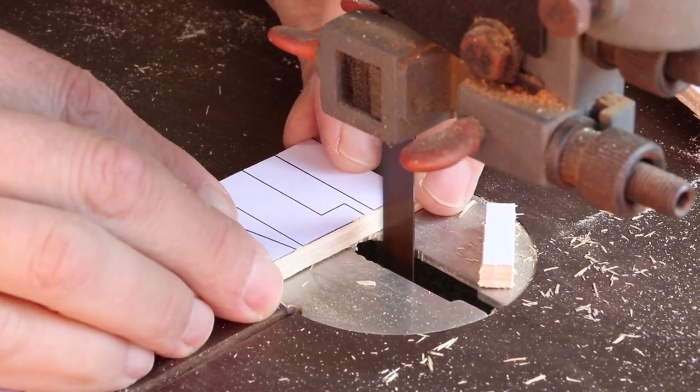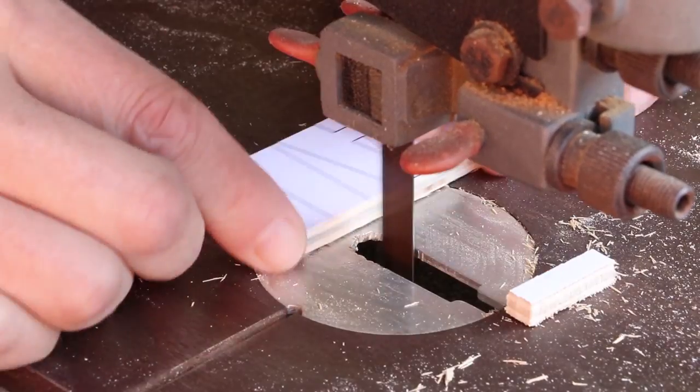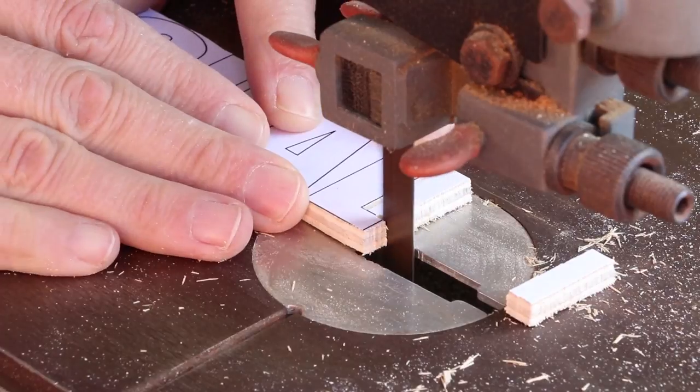I just realized that there are so many straight lines on these letters that I can probably cut most of them out quicker on my band saw.